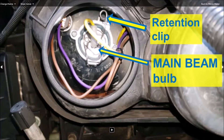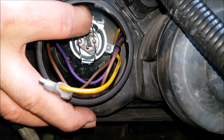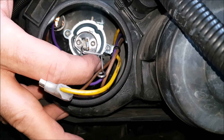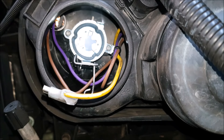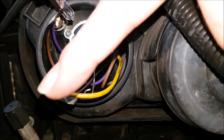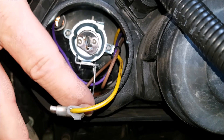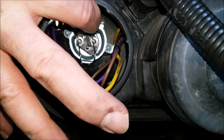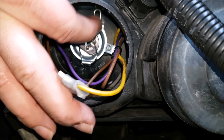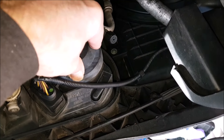The main beam bulb is in the centre and has a single connection — pull that connection off. The spring clip that holds the bulb in has a single little loop that you can get your finger on up in the top corner. Pull it towards the centre of the car, release it, and allow it to fold itself down, then simply withdraw the bulb. Putting it back in, make sure the bulb is the right way around with the cutout towards the bottom left-hand corner as you're looking at it. Push the bulb into place, make sure it seats properly, then lift the clip, push it to the centre of the car and into its little clip holder up there. Don't forget to replace the connection and put back the rubber cover.